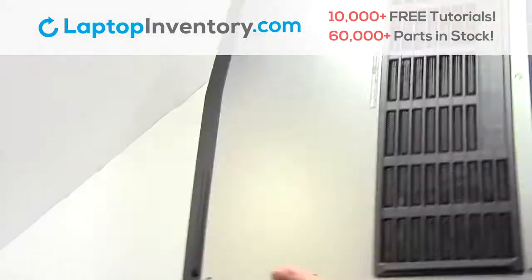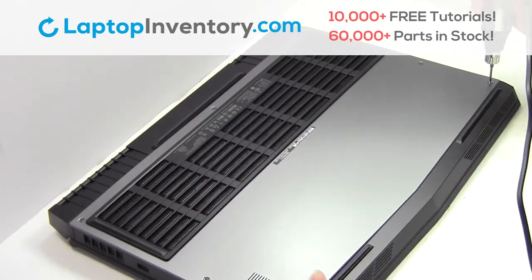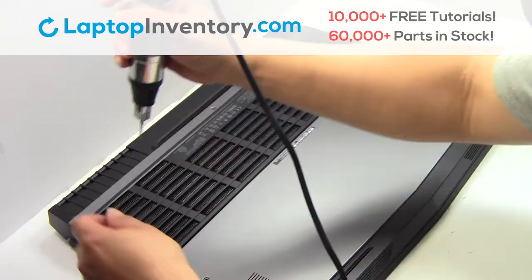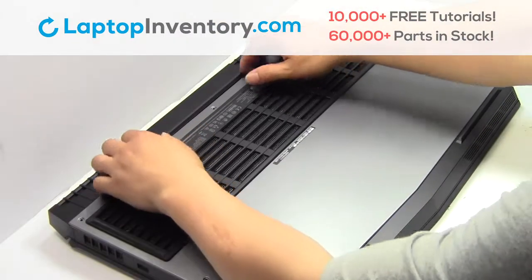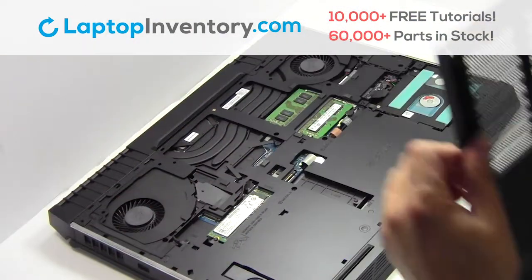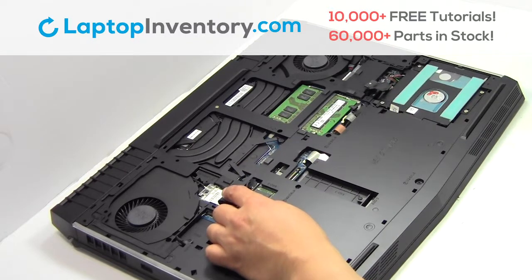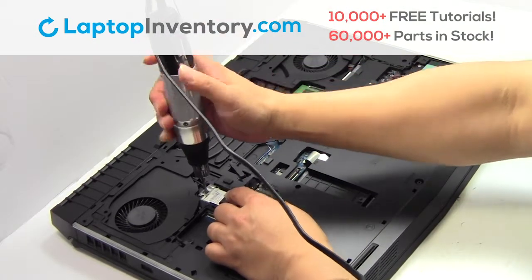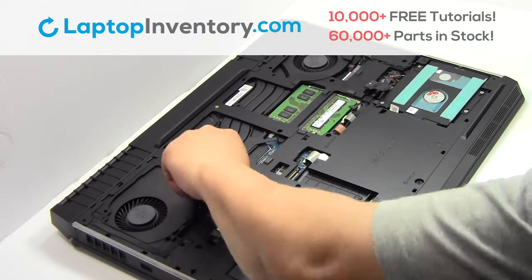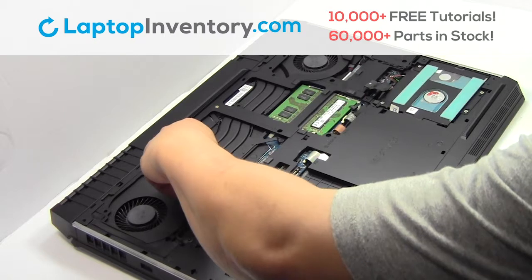Turn the laptop over. Remove the screws. Remove the cover. Remove the screw. Remove the wire.